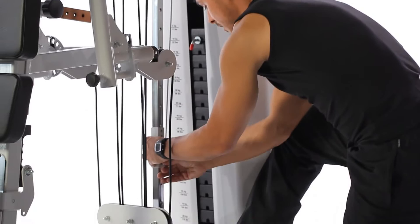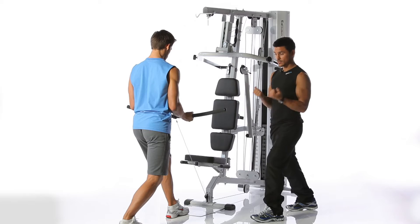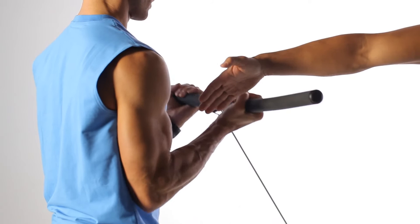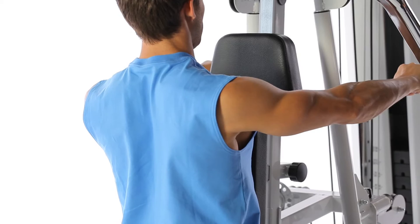For the next exercise, the biceps curl, we give Torsten a little rope by releasing it here and attaching it here. Torsten steps one foot back, ensuring that he does not overstretch his back. Here it's important that the elbows are kept tight on the upper body. The movement comes only from the biceps, chest remains upright, nice and straight. The shoulders stay low.